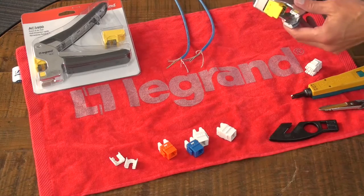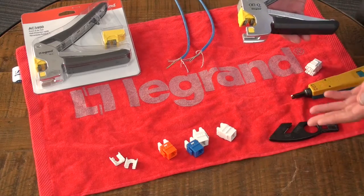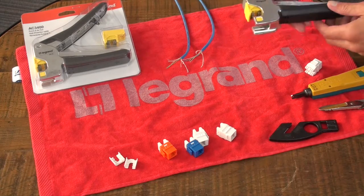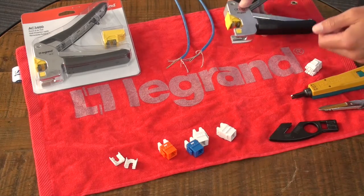Our approach at Legrand was to have a tool that will work with your Cat5, Cat6, Cat6A, and save time on installation.